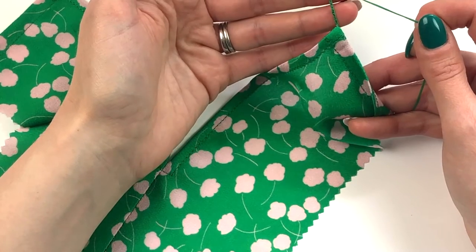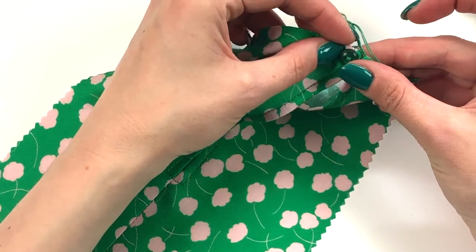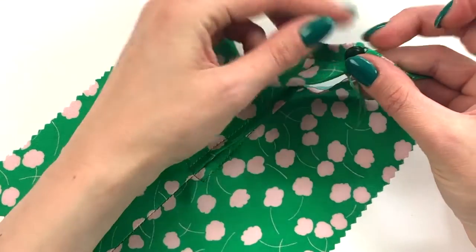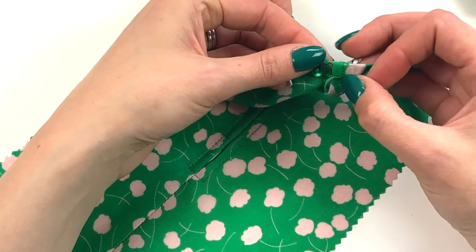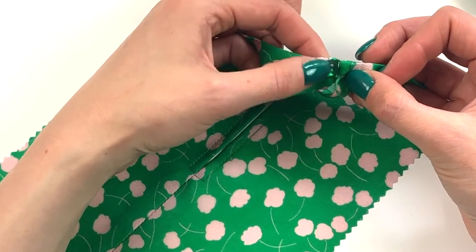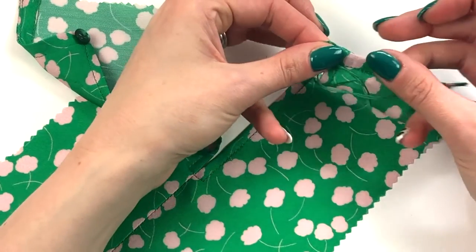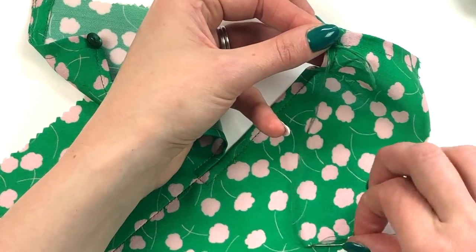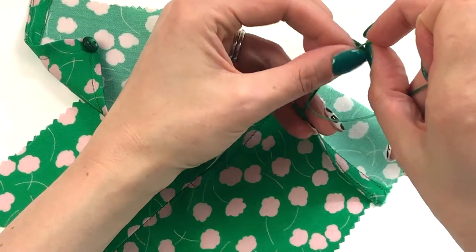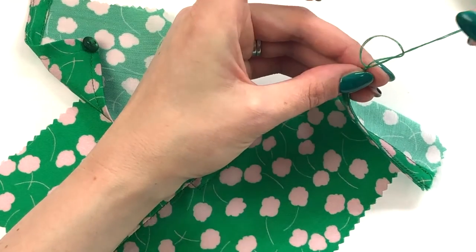Keep going until your thread chain is long enough to go around your button, leaving enough space for you to be able to undo it easily — particularly if this is a fastening at the back. Then take your needle and bring that through the loop and pull that tight.